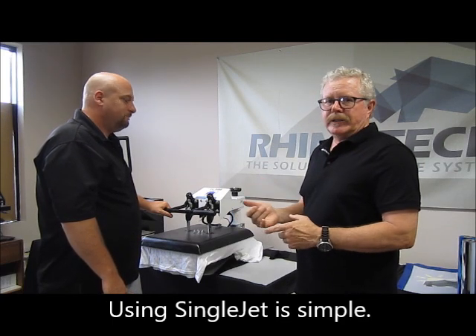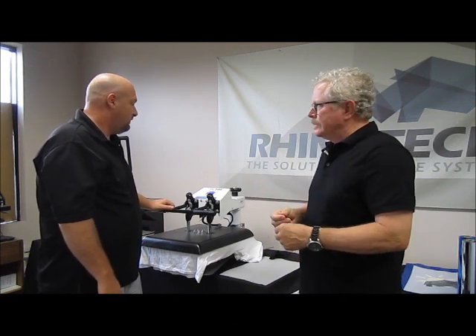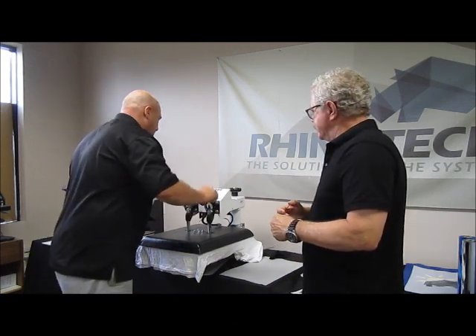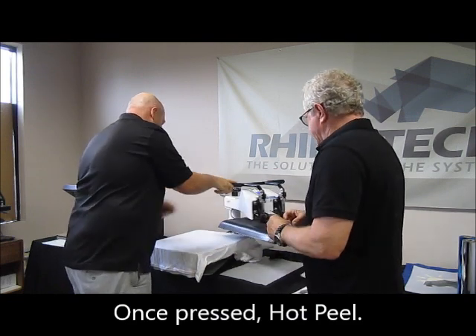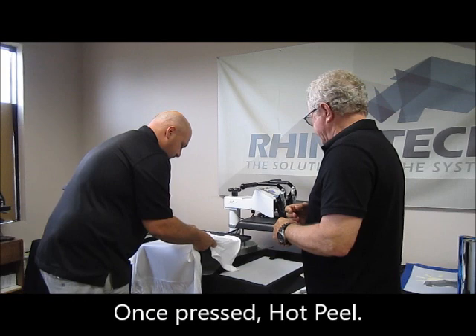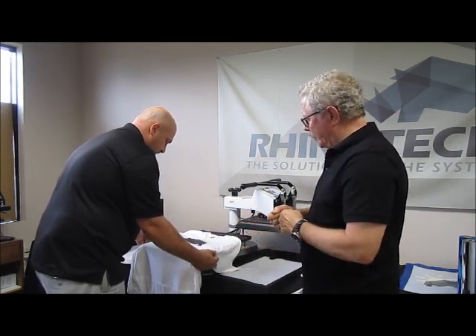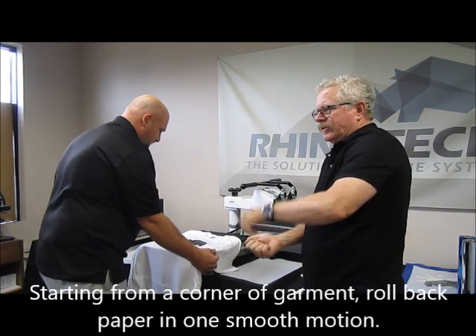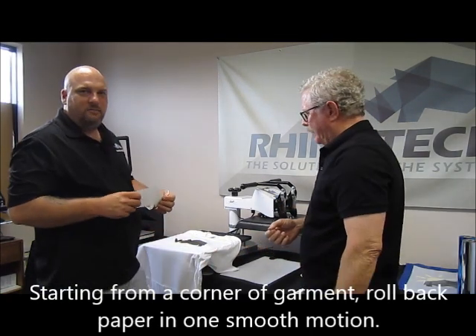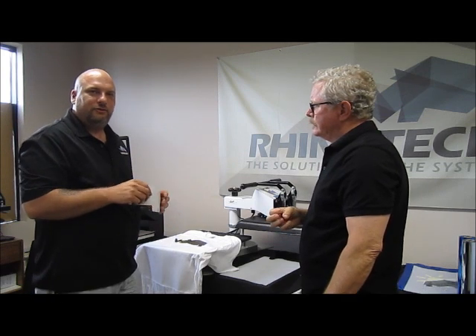Again, this is 350 degrees, 16 seconds, and then we're going to do a hot peel. He's going to grab it in one of the corners and roll it back as he's doing — you don't want to be lifting it straight up when you're peeling it off, because then some of the ink might actually come off on the paper instead of staying on the shirt.